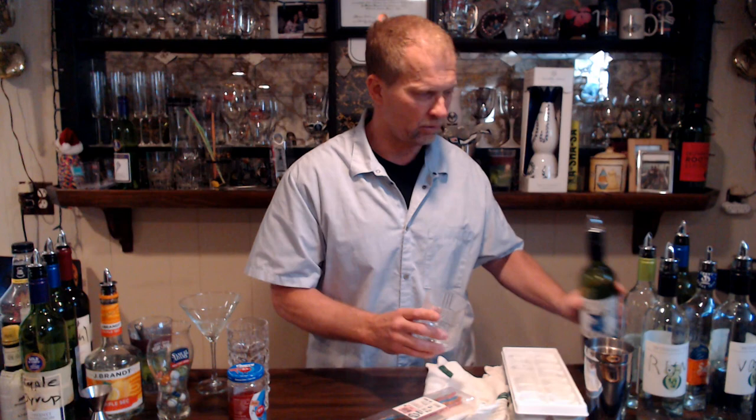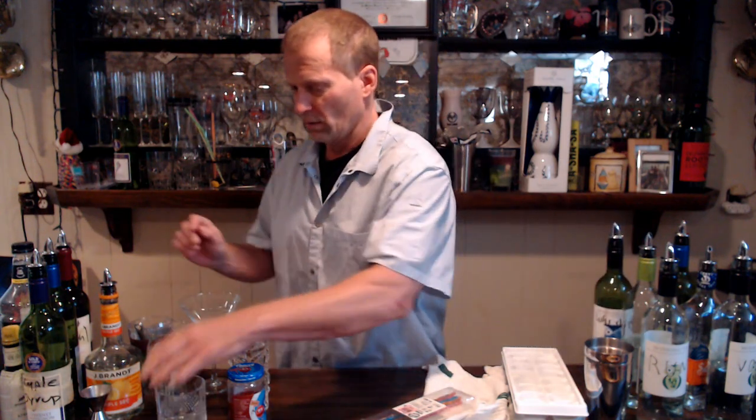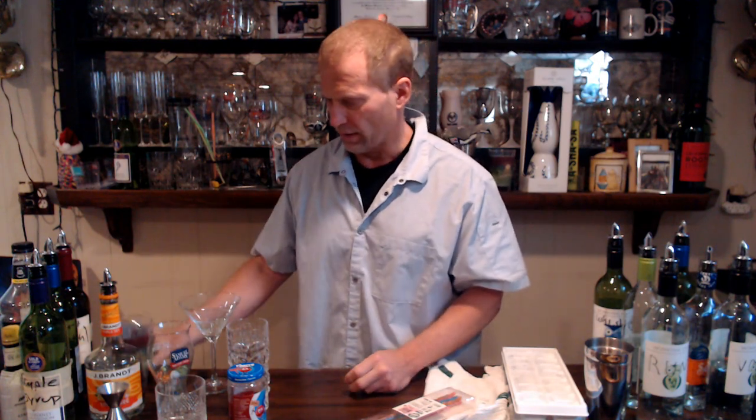On the rocks means you put some ice cubes in here and pour your whiskey. Neat means there's nothing added — it's basically like a shot. Some people use jiggers, but I don't use jiggers. When I've got 50 people waiting, I have to get those drinks out. We've also got a little plastic ice scoop here and another glass.